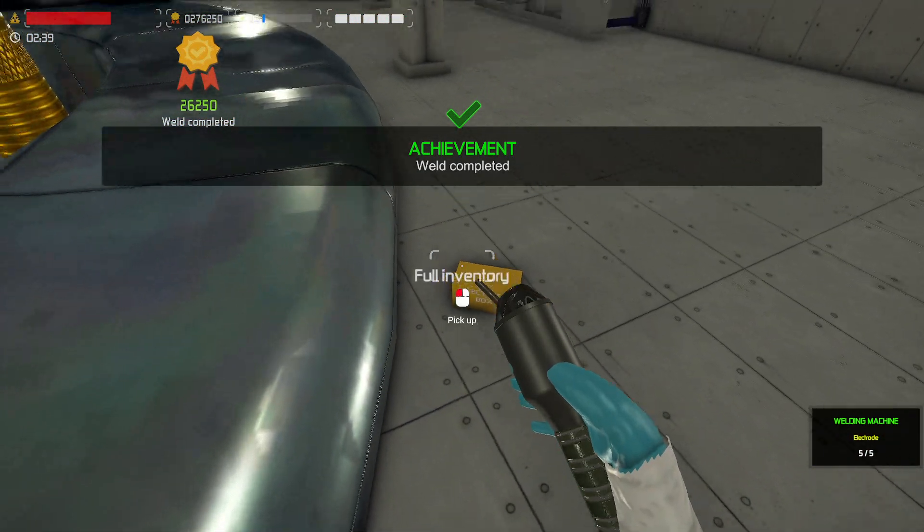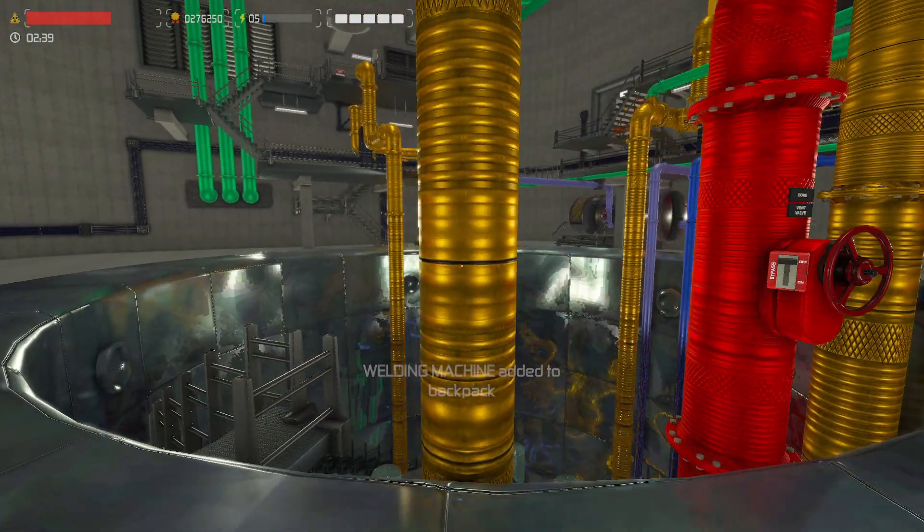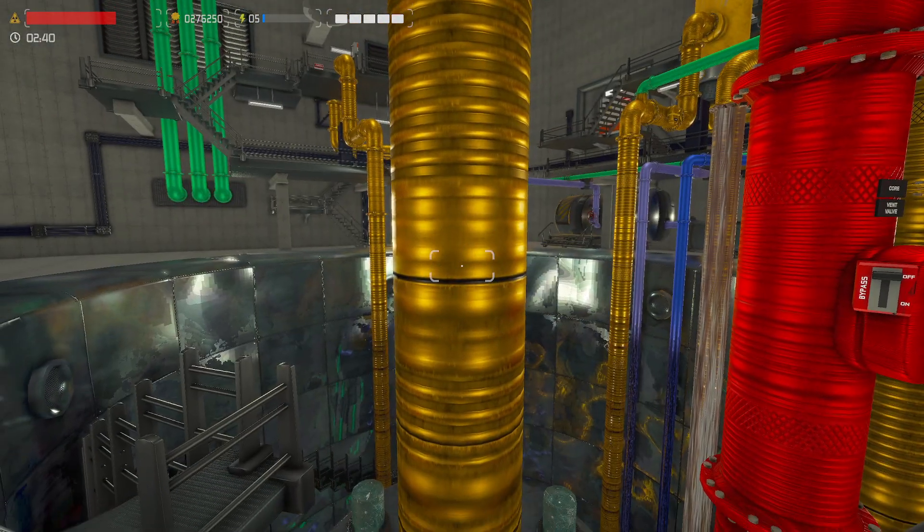And that's all there is to welding. It was one of those things that, man, I wish I knew how to do that the first time I played this game, because that was making me insane trying to get that. Enjoy!